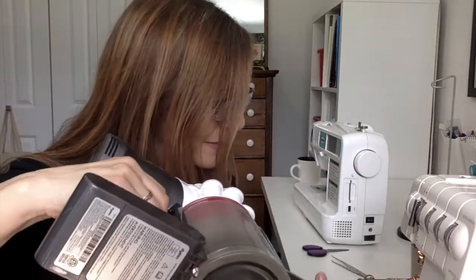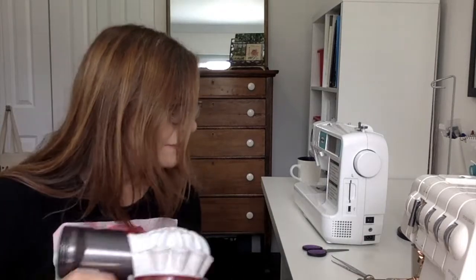Before you even start threading, if your machine has no thread in it, it's a great time to give it a good cleaning — especially if you're picking it up secondhand or if you just haven't used your serger for a long time. Open up the front panel and the side panel. I've got one of these handheld Dysons and you can just go in and clean up all of that lint and dust.